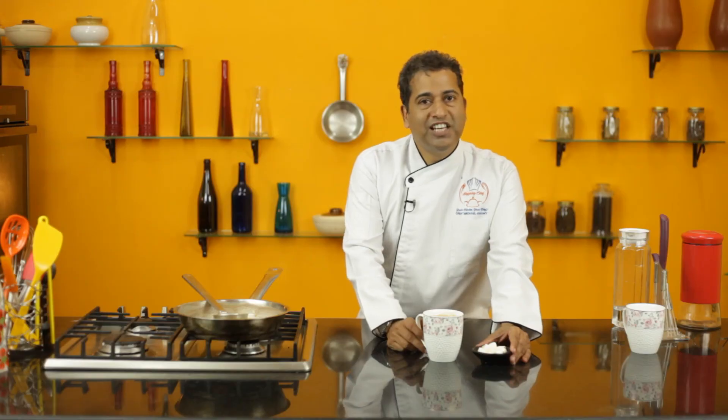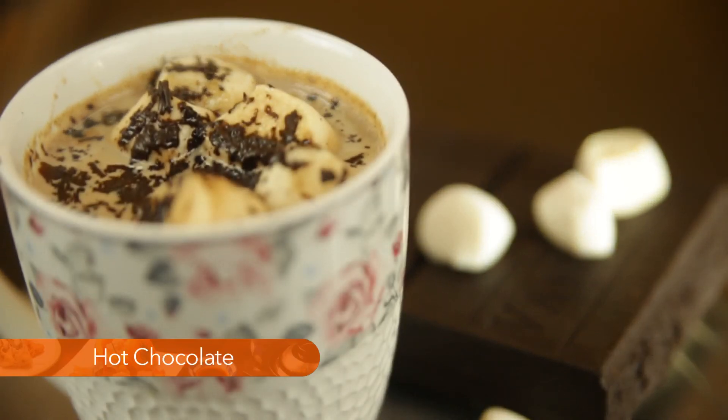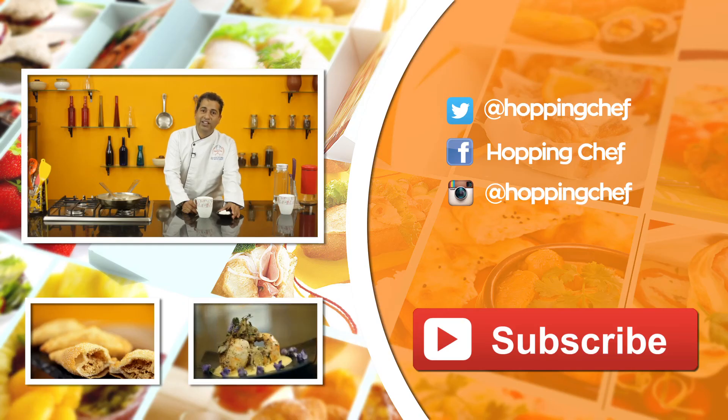Now wasn't that easy and really simple. It's great to make on cold winter nights and especially on Christmas Eve. If you've loved this recipe, take a moment and do subscribe to our channel — it's Hopping Chef.